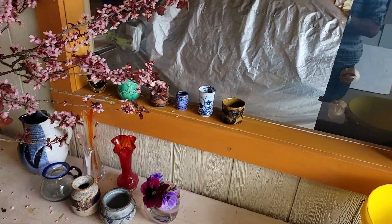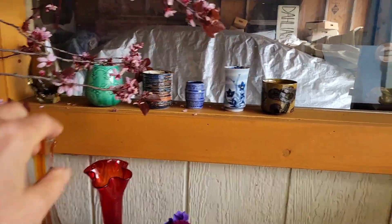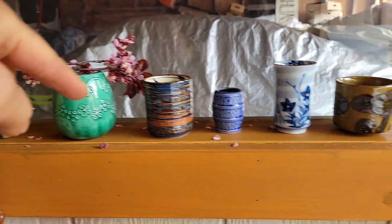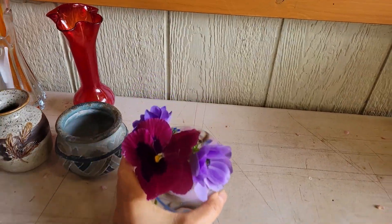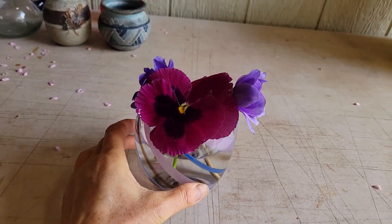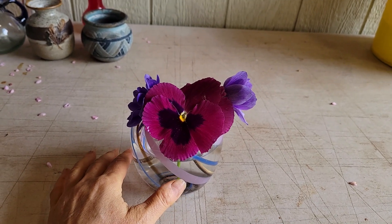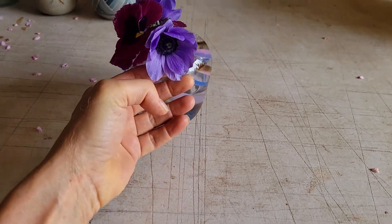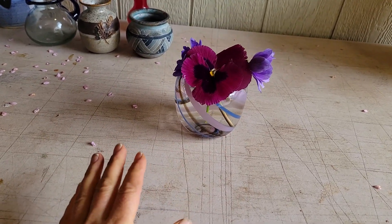In my bouquet making station I have a selection of little vases — a little vintage amber one, a ceramic one, and a few others — and then down here a few bigger and smaller ones. You can see I've got the beginning of an arrangement here: I just cut a few blue anemones and a pansy and put them in so you can get the idea.